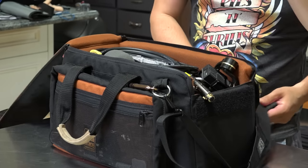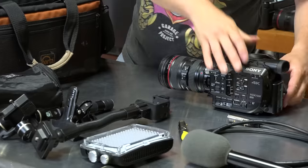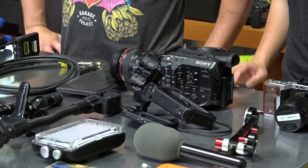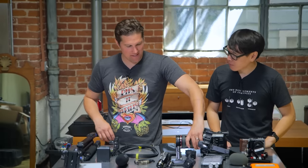So as we said, it's packed full of everything we're bringing to Comic-Con. Let's unpack it all onto the table and go over each piece of gear one at a time. Holy moly, that's a lot of stuff — it was like a clown car of camera bags. Let's start with the camera.